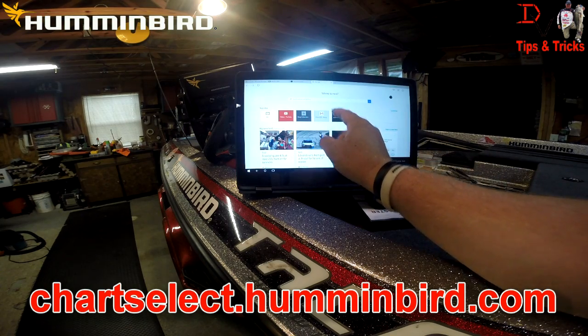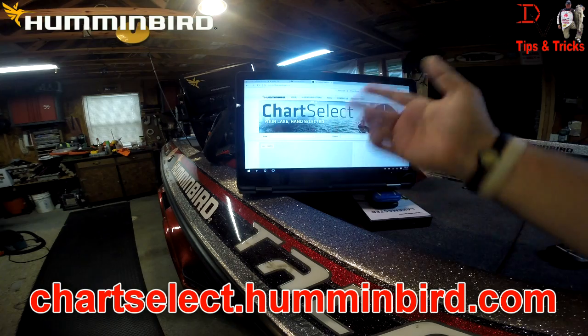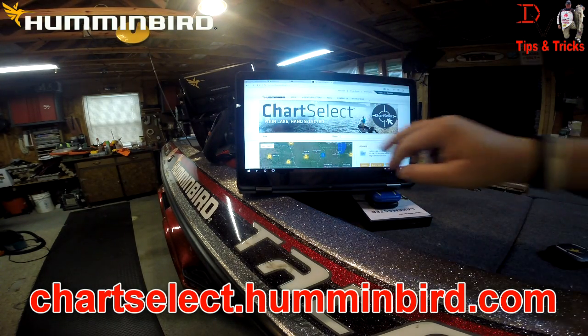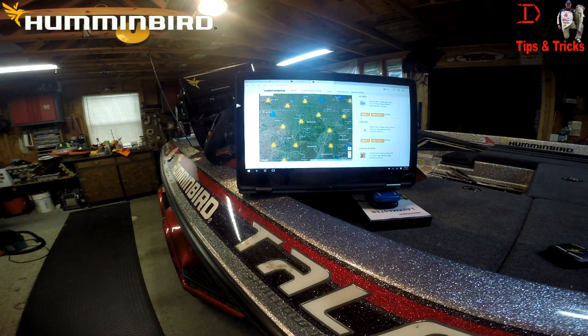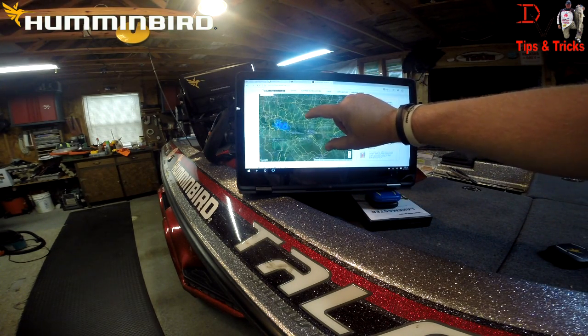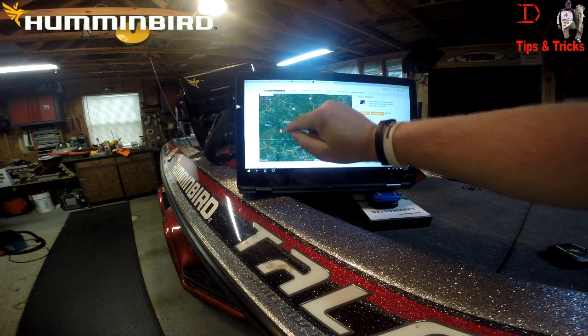If you go to the Humminbird website, I have it already set up as a favorite — you come to humminbird chartselect.humminbird.com. I allow my computer, it's got GPS in it so it knows where I'm at. I've selected the Missouri area and it knows I'm here with the Elite Series coming up next week down on Bull Shoals.